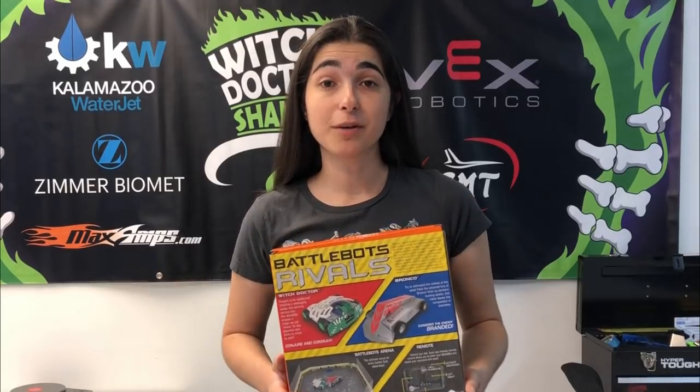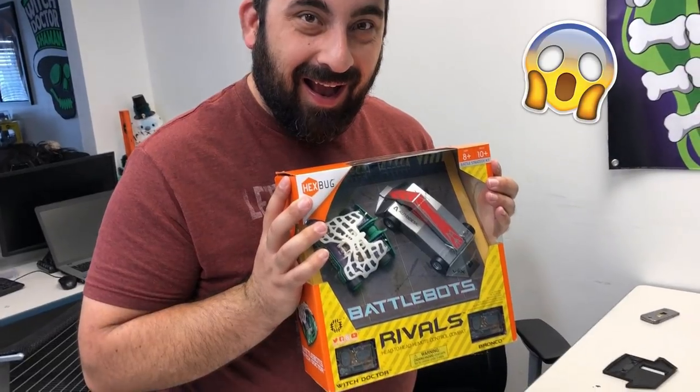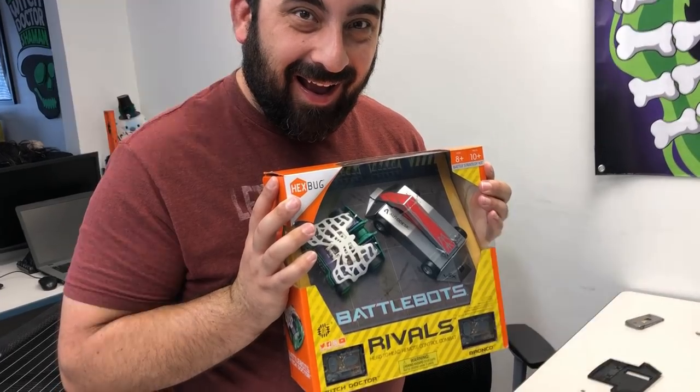Let's just open this up and see how they play — I can't wait to get my hands on it. Okay, you can go ahead and open it.